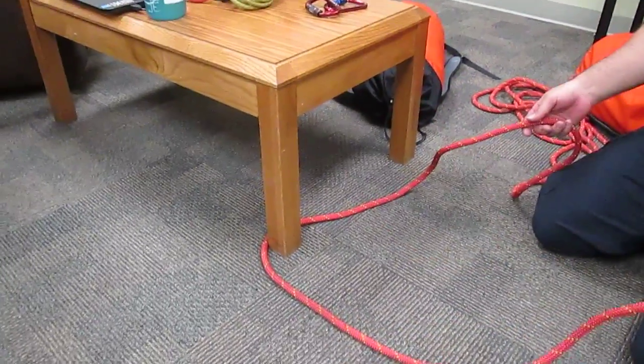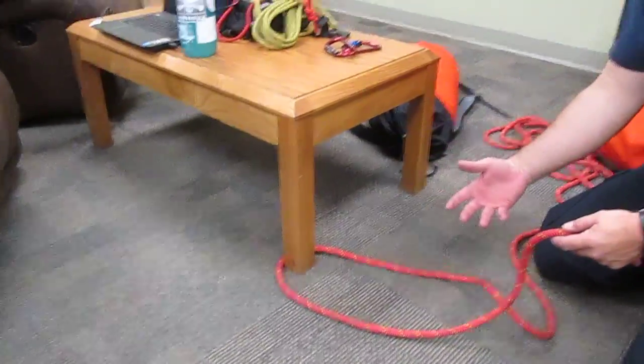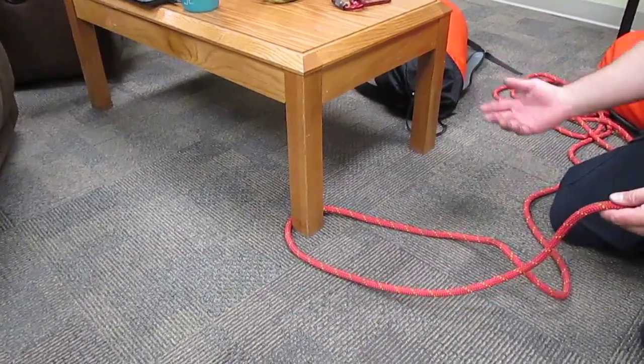This is a bowline with a retraced bite. This is useful because you can use it to anchor the rope and create an anchor for your pulley system, your descent control device, or whatever you need.